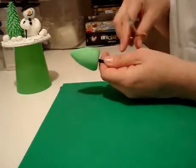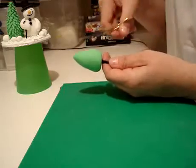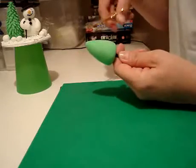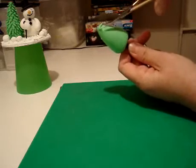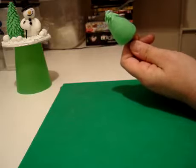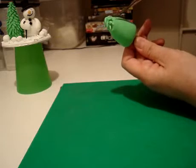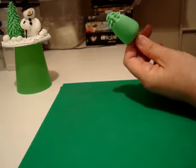I use scissors that are bent and curled at the end — these are like nail scissors — because it gives me a good angle to snip at the paste. All you do is take your scissors, start at the top, and little snips all the way round. In between, as you snip, the paste will stick out on its own. Just catch it with the end of your scissors and snip, like so.